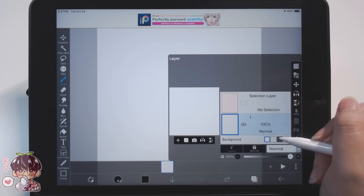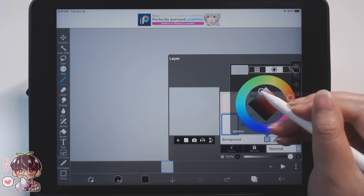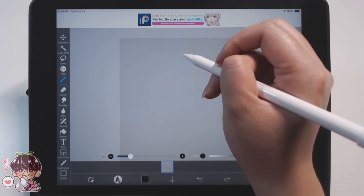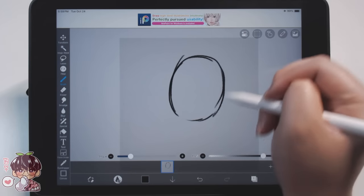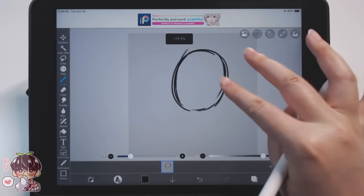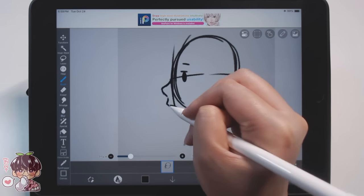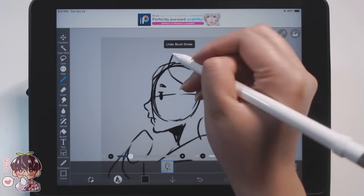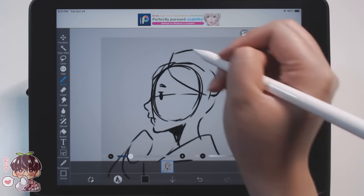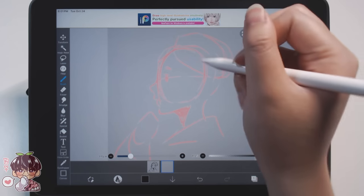Right off the bat I'm going to change the background color to more of a gray, just because I really don't like looking at a blank white canvas - it's too hard on the eyes, and it's easier for me to film the screen too. So I made that gray and I'm going to start to block in my initial rough sketches for the frames.